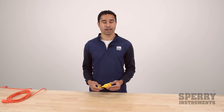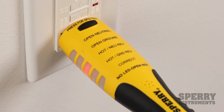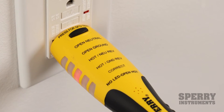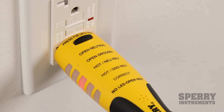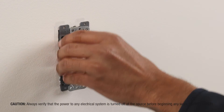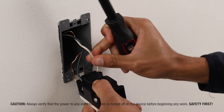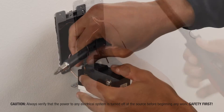One common wiring error you'll see is reverse polarity of the neutral and hot wire, which is basically when the neutral and hot wires are reversed on the back of the outlet. This means there's still electricity flowing through the outlet even if the appliance plugged in is turned off, creating an increased risk of electrical shock — because even if you think the appliance is off, there's still electricity flowing through it.